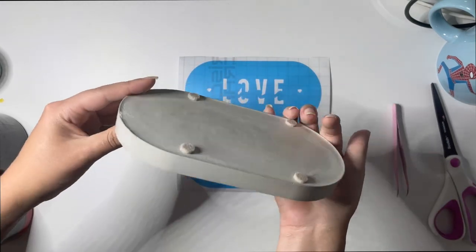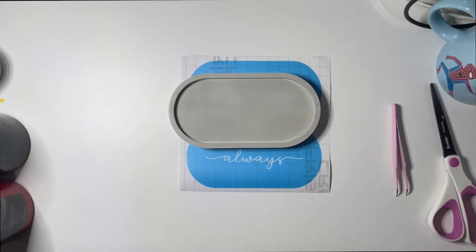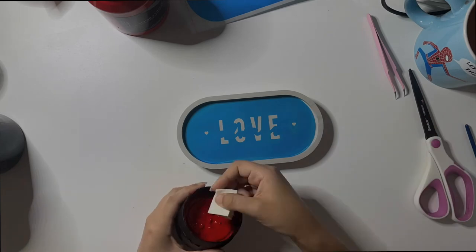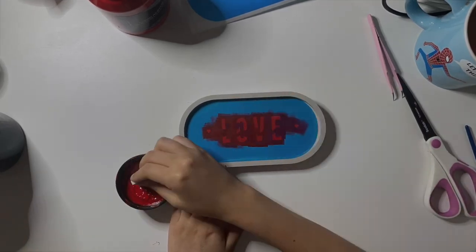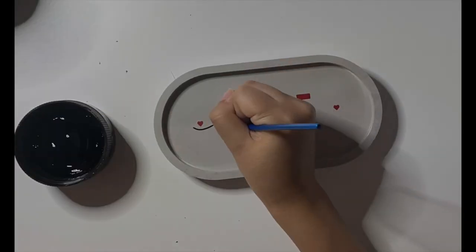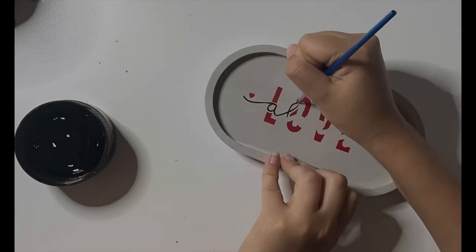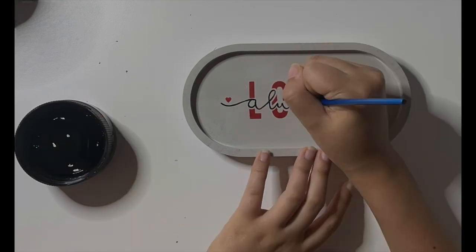If you need something to help transfer your stencil, lay masking tape on the stencil then remove the backing. Line the stencil to the tray and press it flat. Using a makeup sponge, pick some of your paint and paint the tray with a stamping motion. Once the shape is completely painted, remove your stencil. Since I realized I couldn't use the stencil for the cursive writing, I decided to hand paint it instead. Using a fine point paint brush, I carefully painted the writing with black paint.